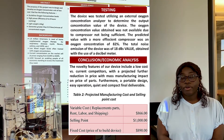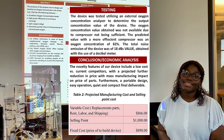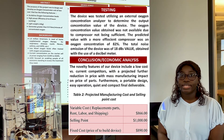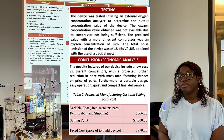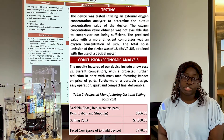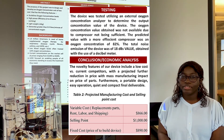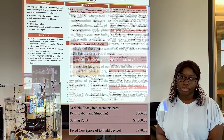The variable cost came out to be $166 and the final cost of the device was $900. The selling point would put it at $1,000, which would still be below the average cost of an oxygen concentrator already on the market, and it would still satisfy the condition of being a low-cost oxygen concentrator.